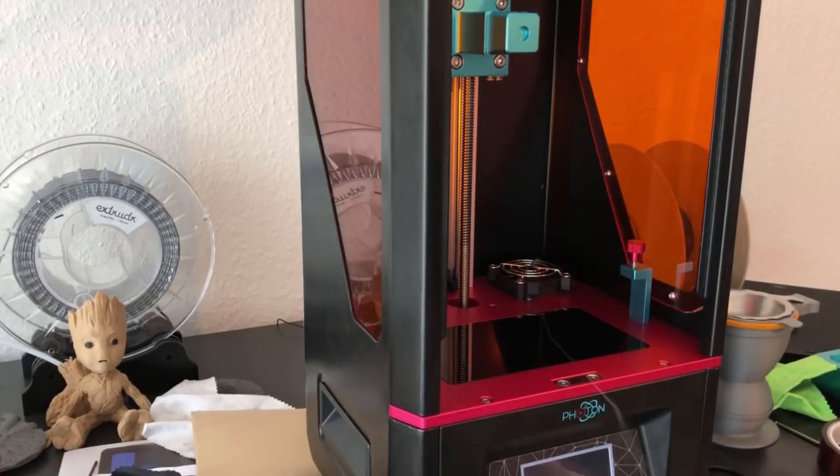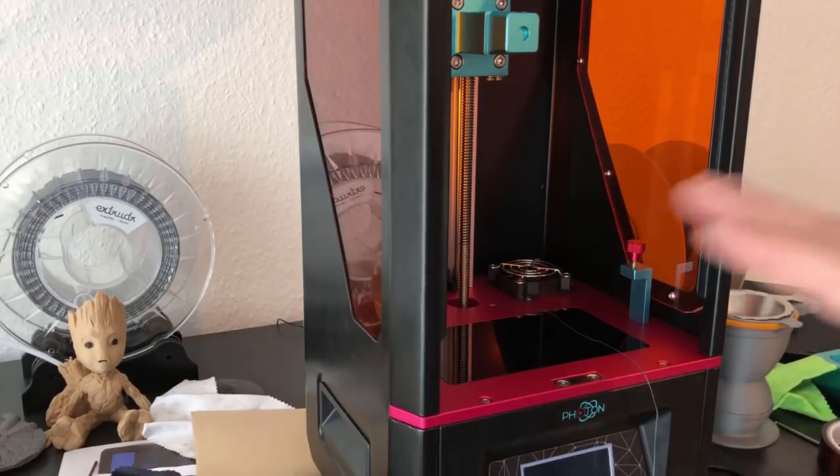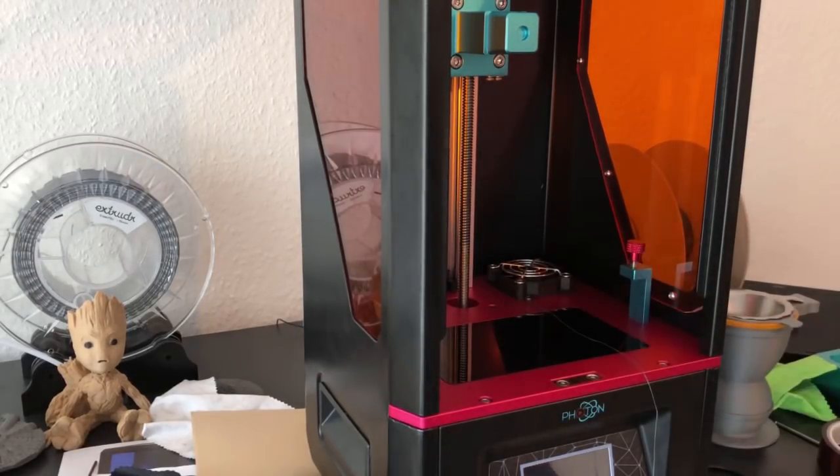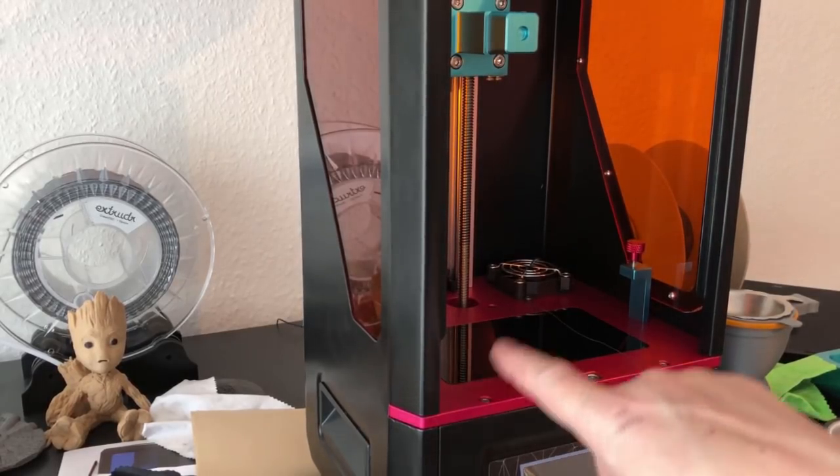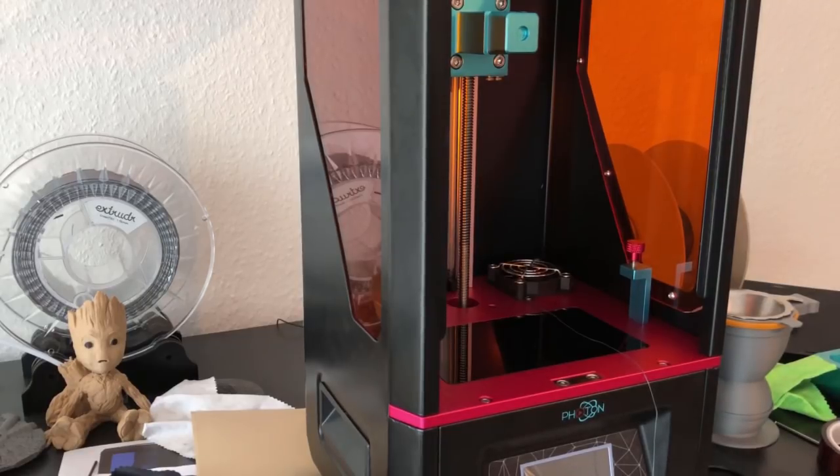It's not a 100% solution. If it doesn't work, you may have to cut out the FEP film to remove it that way. I hope I didn't forget anything — those are the things I do to prevent problems with the screen.